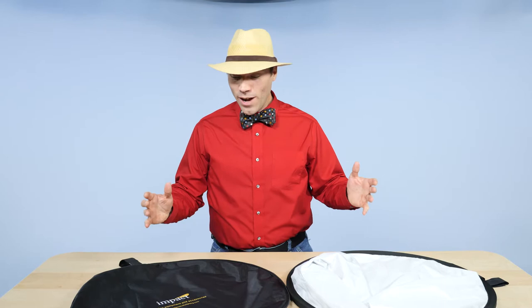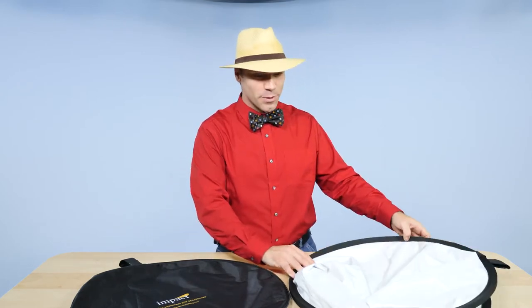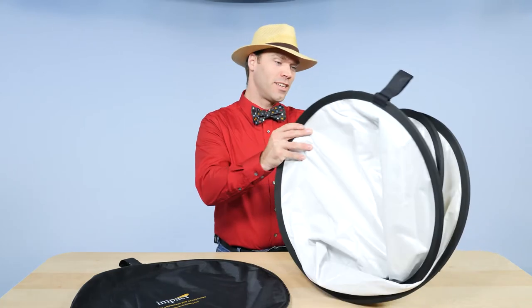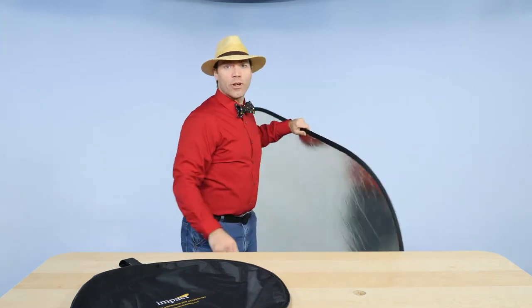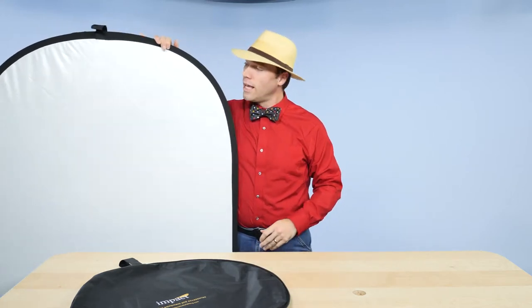Hi, I'm Levi Sim for Photofocus.com. Right now I'd like to show you the Impact collapsible oval reflector disc with white, soft silver, and soft gold. It's got soft gold on it. It's a big one — 41 inches by 72 inches — and I like it a lot.